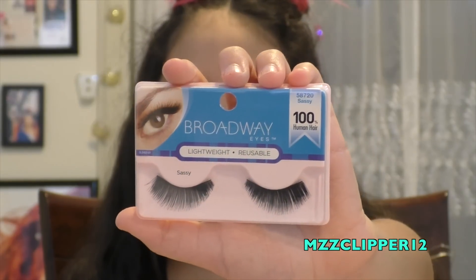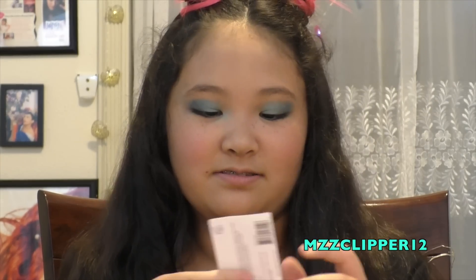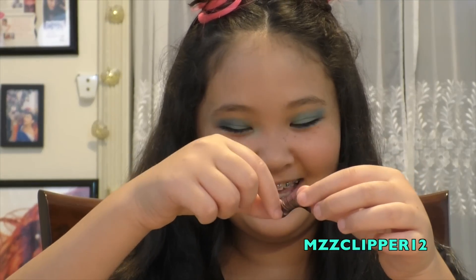Next I'm going to put on these false eyelashes — brand is Sassy — and I also bought eyelash glue. Normally my mom always puts my lashes on, so I'm going to try to do it myself. I'm going to slowly heat them off, wiggle wiggle wiggle, put them down, and open the glue. Why is it black?!